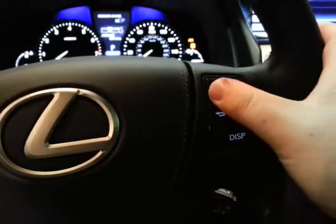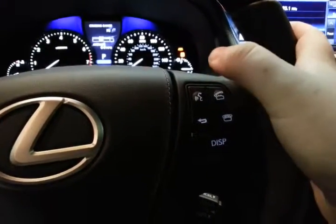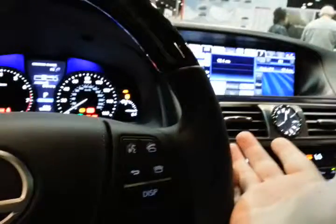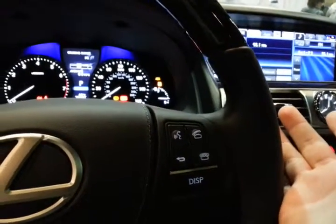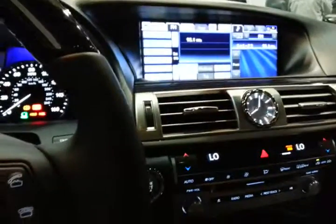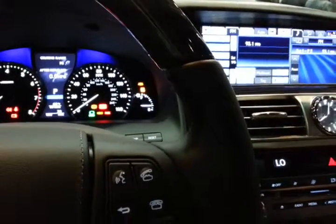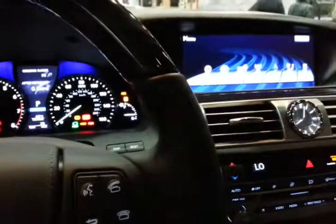Radio. What are you doing? Radio, go. Where's... Display. Go home. Yeah, you can tell — you can tell we know how it works on Lexuses.